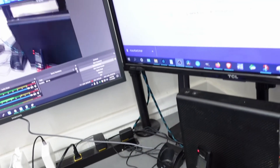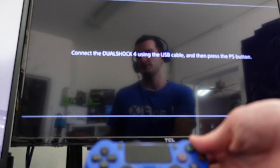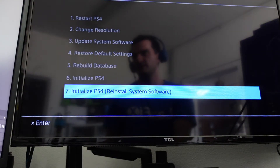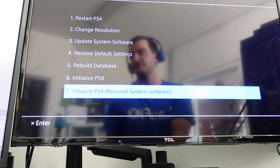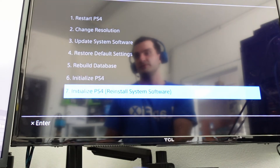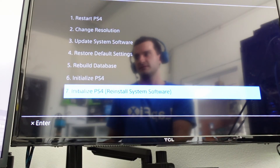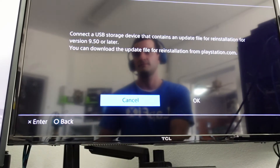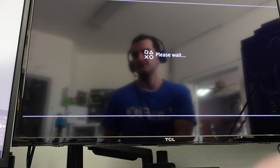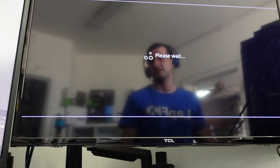Once you hear that second beep, let it go. Now it says 'Connect the DualShock 4 using a USB cable.' Turn on your DualShock 4 — you'll see it blinking — and hit the PS button. Now, because we have a brand new hard drive in there, most of the Safe Mode options will be blacked out. We need to initialize the PS4, so we're going to select that option and go ahead with it.